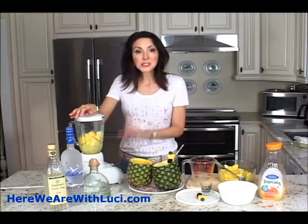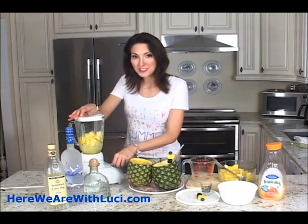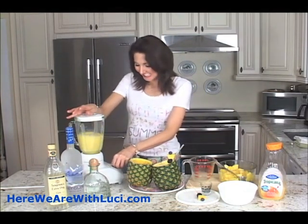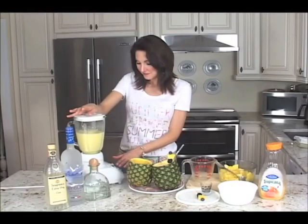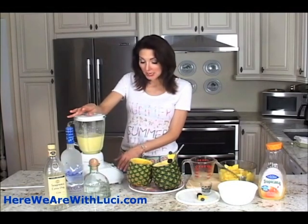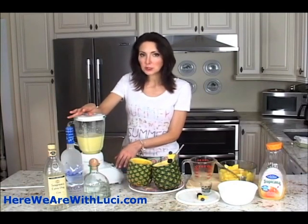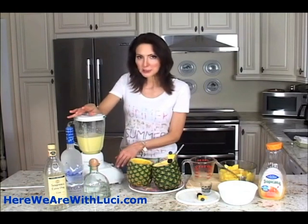I have it set for frozen drinks — you know, slushies, that kind of thing — on this blender. It's a number seven setting, and here we go. You're going to want to give it a good 35 to 40 seconds, because you're going to use this with a straw, so you want to make sure that all of the pulp and everything from the fruit is really, really cut up and macerated.